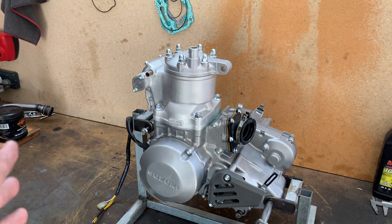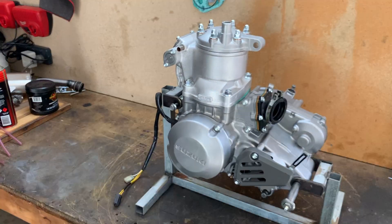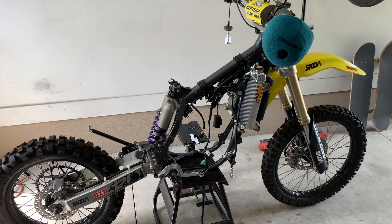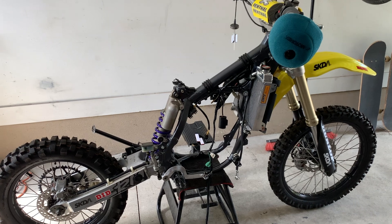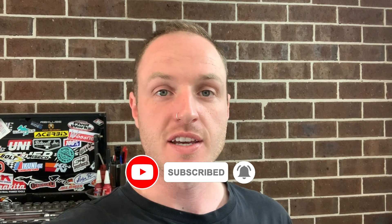Thanks to everybody who stuck around for this mini series, which is the engine rebuild within the big series which is the whole bike rebuild. I would film myself putting the engine back into the bike but you guys already saw that in an earlier episode so I'm just not going to waste anybody's time. In the next episode I'm going to do a full walk around of the finished build — the bike will be dyno tuned, it will be road worthy, and I'll hopefully get some riding footage for you guys. If you enjoy my videos do me a favour and subscribe and like the videos — it helps me get the videos out to new people and I'll hopefully have the next video out for you very soon.